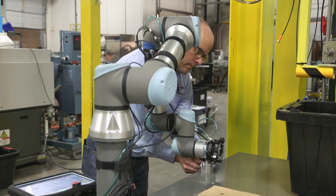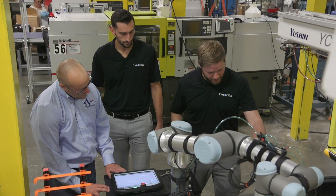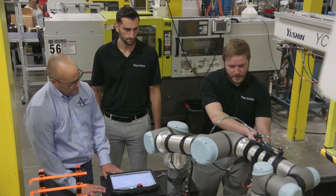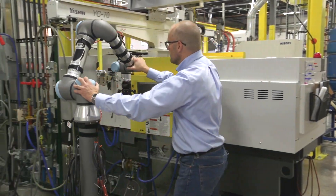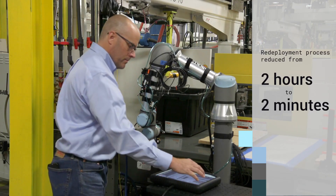Everything underneath that Flex Reference node will be updated relative to that point, so when you save that point in space, it saves in PolyScope, and then everything underneath that is updated relative. This allows any type of skill level to essentially execute a redeployment. That can be a reduction in time of two hours to no more than two minutes.